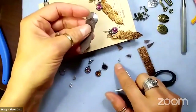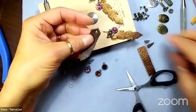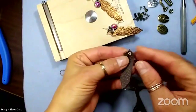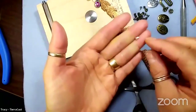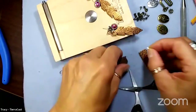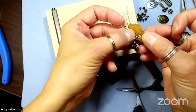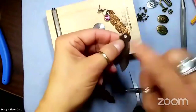Our eyelets come in two sizes currently - the shortest is 3.7 millimeters. As a cold connection component, an eyelet is basically a tube, so it's a hole all the way through, and one side has a flange that's already kind of rolled over and finished. When we set it using the hammer and tools, we'll be creating a flange on the other side - that process is what secures it to the leather.